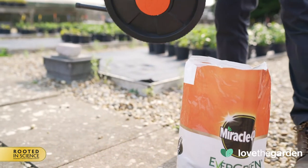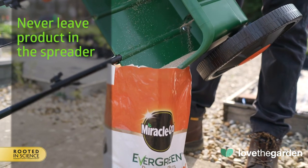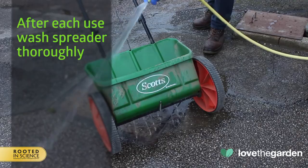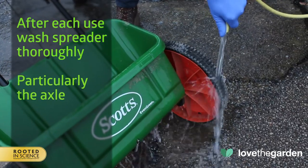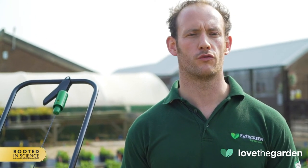It is important to maintain your spreader to ensure that it lasts for many years. You should never leave product in a spreader — instead, carefully pour leftover product back into the original packaging, seal tightly, and store it in a dry place. After each use, wash the spreader thoroughly to remove all product clinging to the spreader, particularly around the axle. Hot water may be required to remove stubborn residues. We recommend disposing of the waste water in your garden. Make sure you allow the spreader to dry thoroughly before storage.